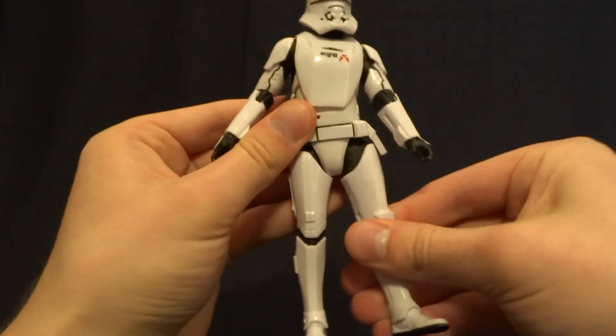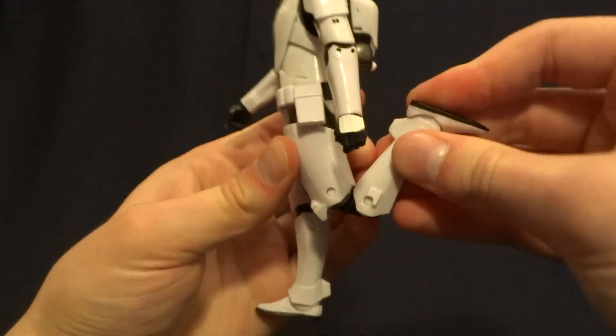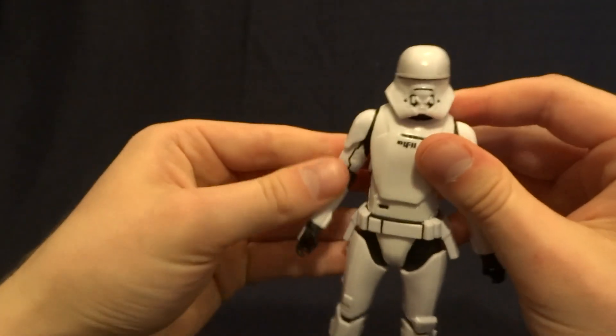Then he's got a thigh swivel, which is nicely tucked in here. Double jointed knees with pretty good range of motion, and then hinged ankles with an ankle rocker. Really, really nicely done.